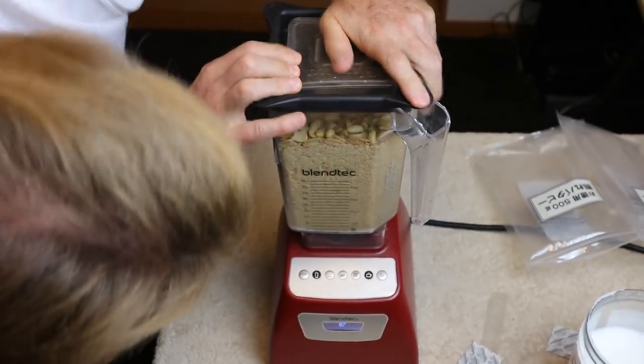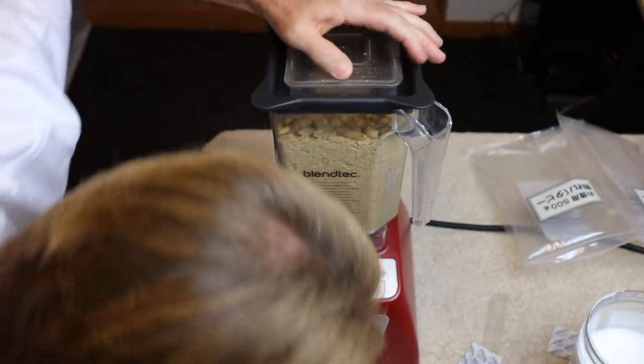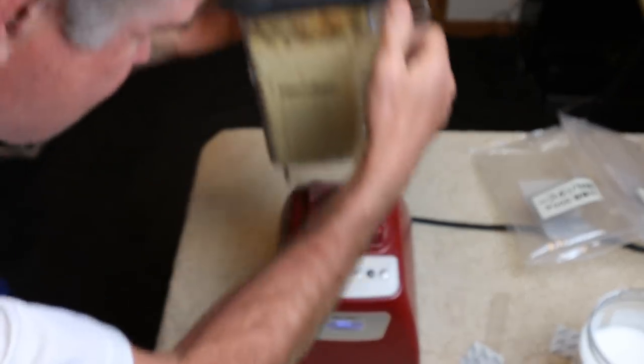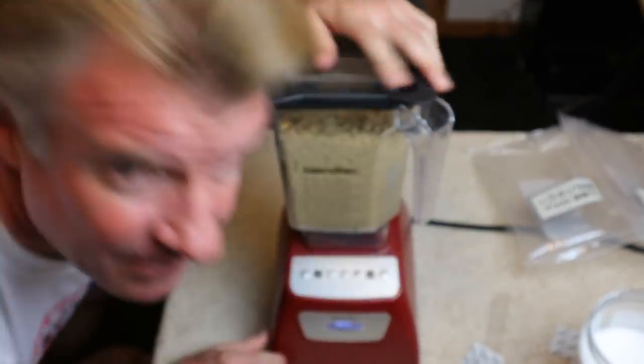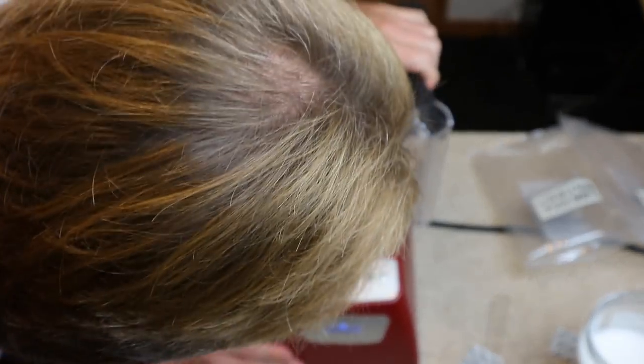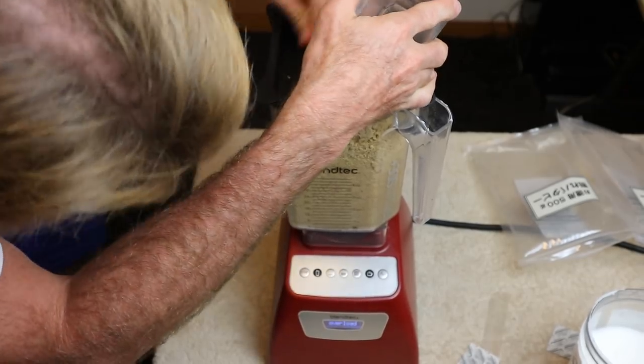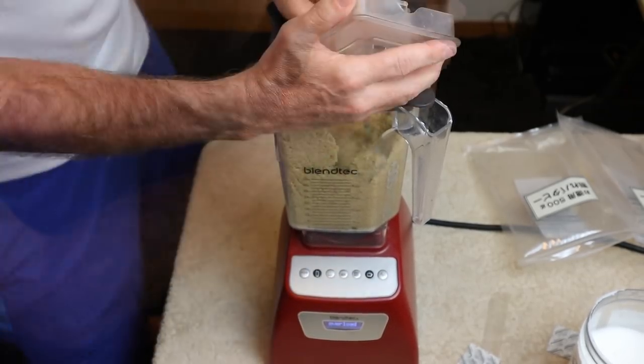Wow, that's fast! Looks like we got a Blendtec fail. Let's switch it up and do it in smoothie mode.